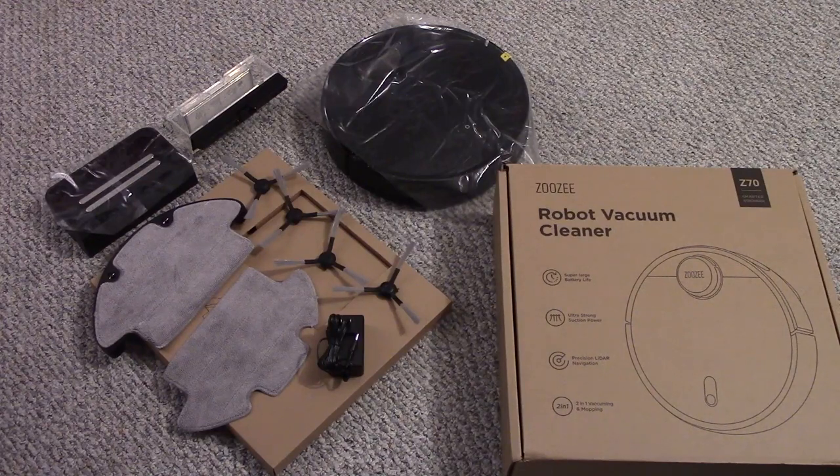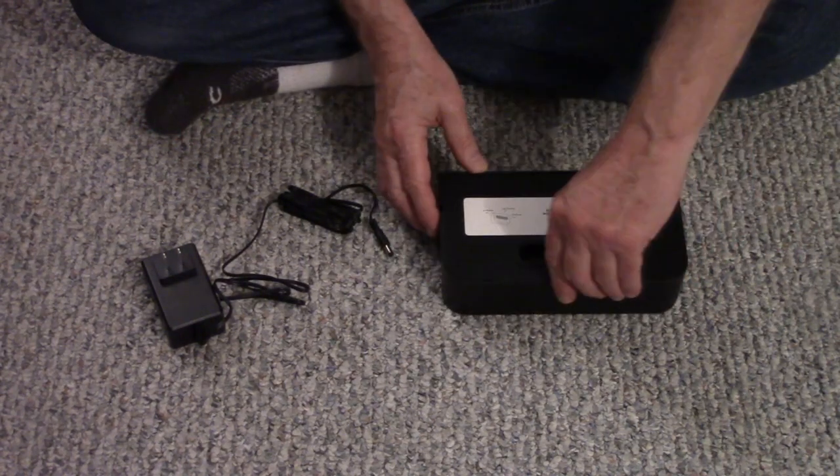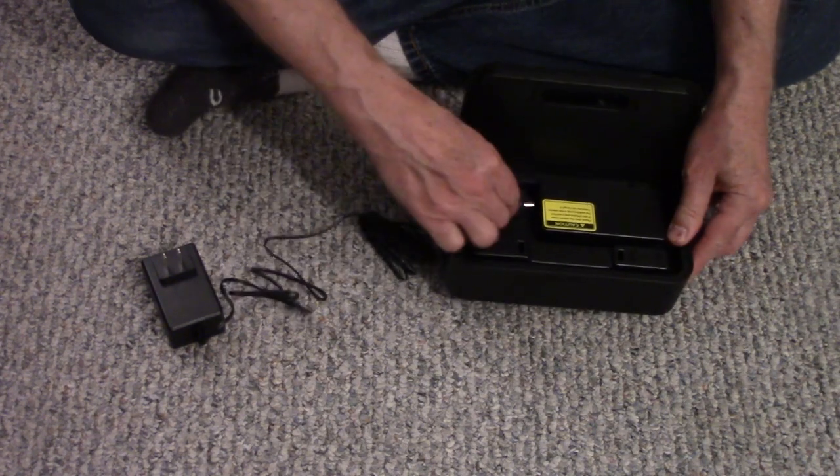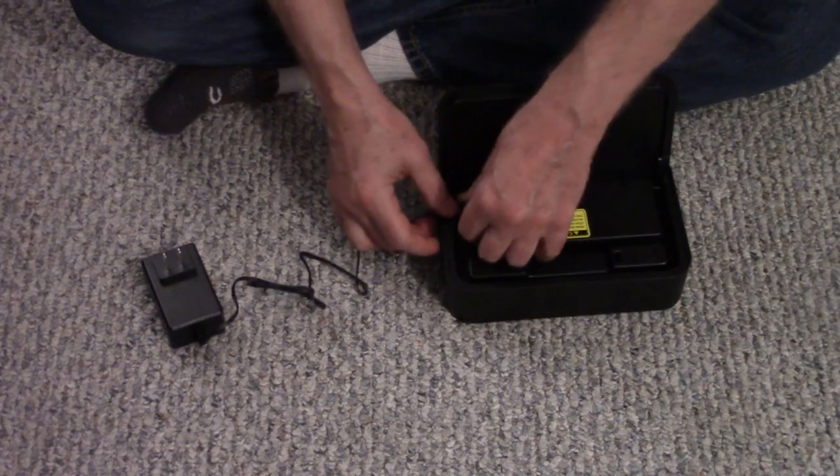The charging dock and adapter are also included, and the water box is in the unit. Remove the plastic from the charging dock, open up the back, and plug in the adapter. There's an open area for excess cable.